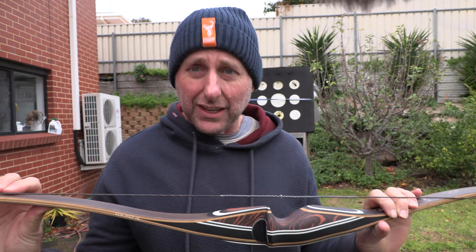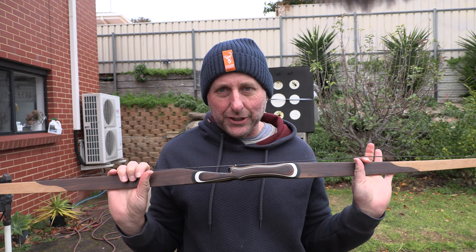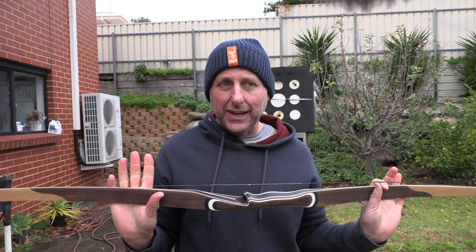So the first thing I'm going to say — with a Chinese longbow, they're going to cost around $300. So we're talking 10 times the price of a Chinese longbow. A Chinese longbow will have a one-year warranty; this has a 30-year warranty.